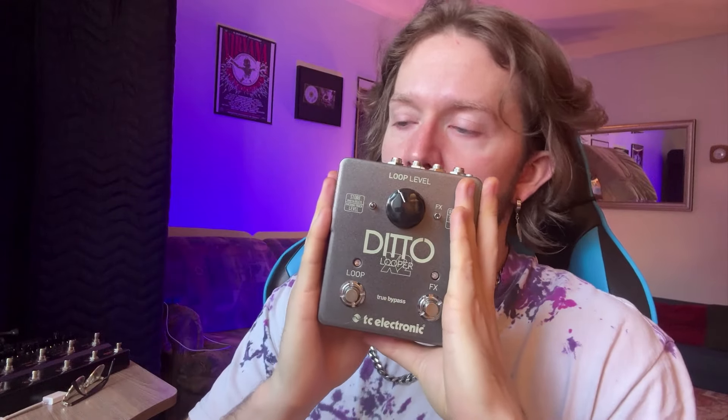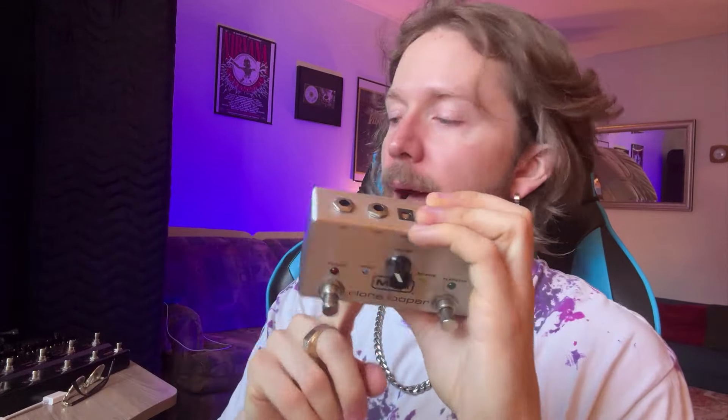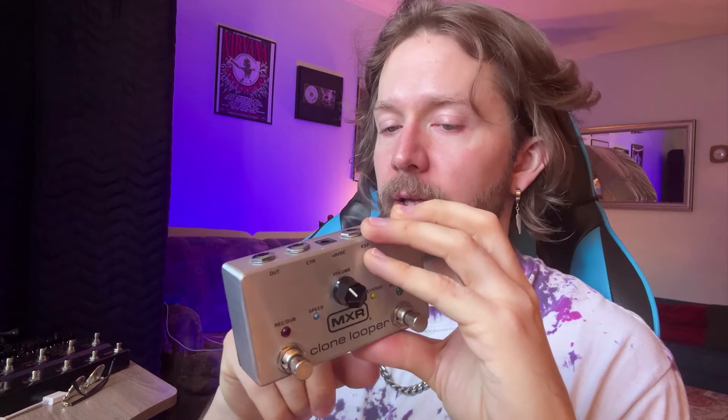To summarize: in terms of simplicity, if you want a looper pedal that's not going to overwhelm you, I think you're best to go with the Ditto X2. If you can't find it online, then I would get the clone looper instead. However, the clone looper doesn't have a battery option, you can't connect it to a computer, you can't load a backing track, and you can't export files out of it either.